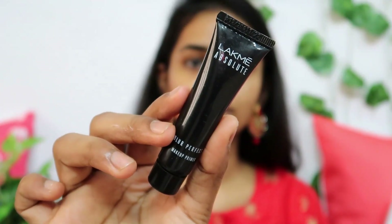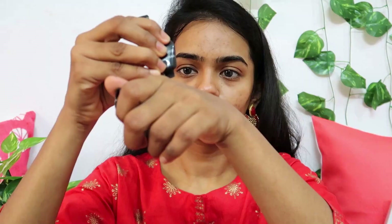I am going to moisturize my face. Then I am going to use a primer. This is a cream-based primer — you can use it to cover pores and minimize their visibility.